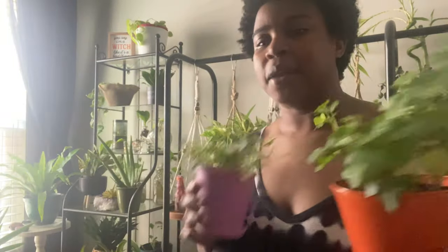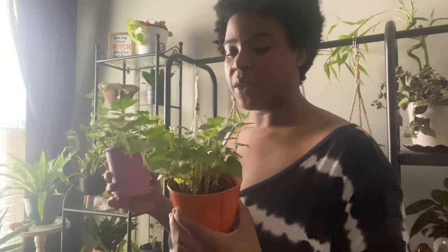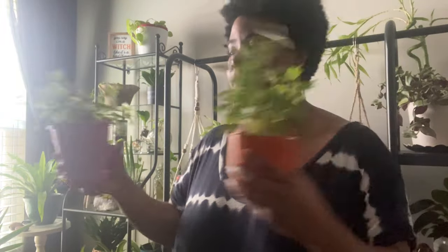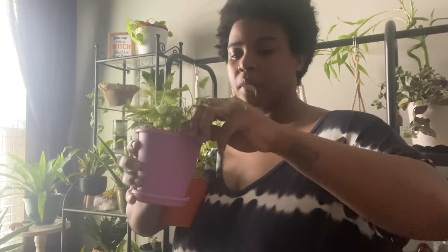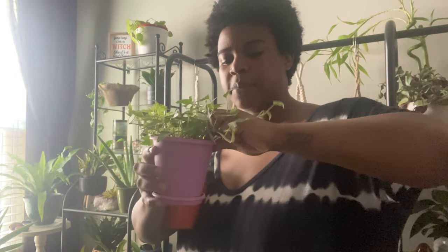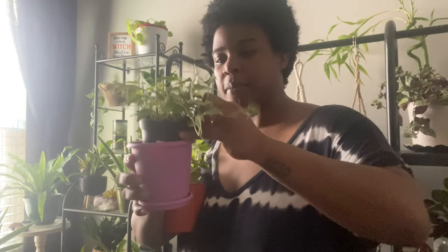I'm going to use these two to put inside of those two planters I just reviewed. I was going to go ahead and bring out the new soil that I bought and actually plant them in there, but I don't really like planting plants directly inside decorative pots.